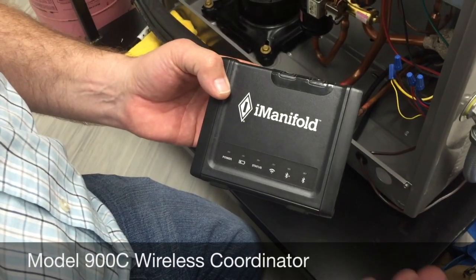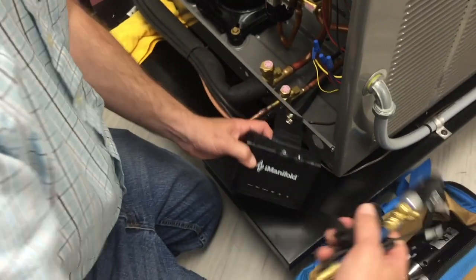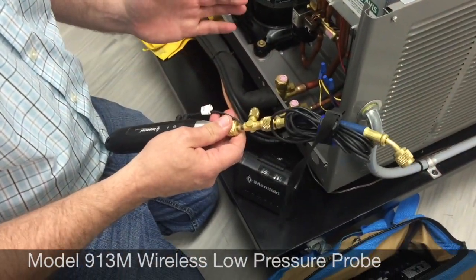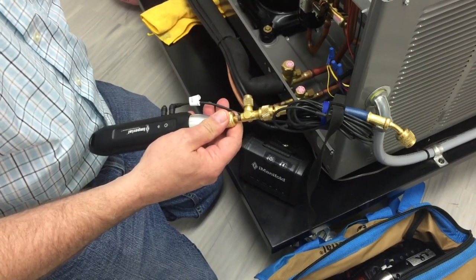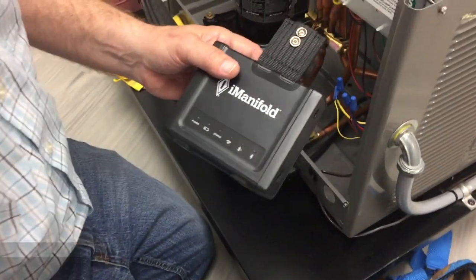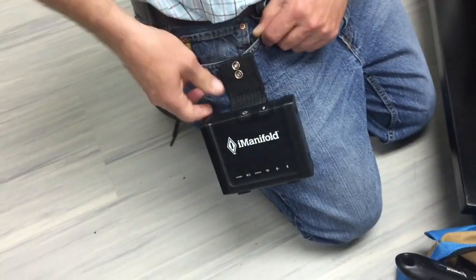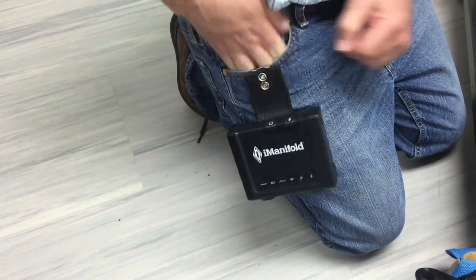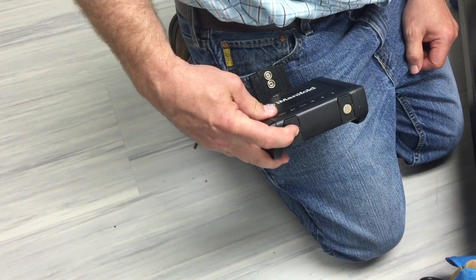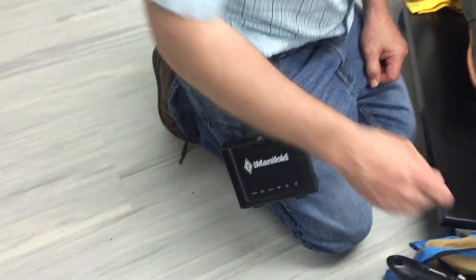It's designed to clip to your belt so you carry your Bluetooth connection with you. There are Zigbee probes that talk directly to the 900C, and the probes are really easy to keep set up. The first thing when you're using the 900C is clip it to your belt so you can carry it with you. It's got a nice little belt clip on there, and it does have magnets on the bottom if you want to place it on a piece of equipment, but if you carry it with you, you'll never lose your Bluetooth connection.